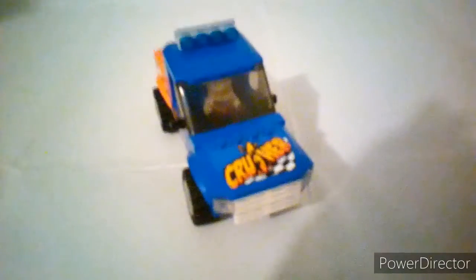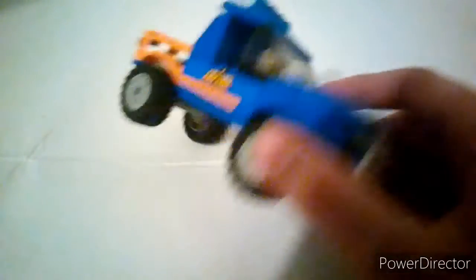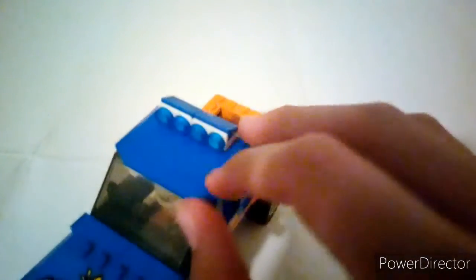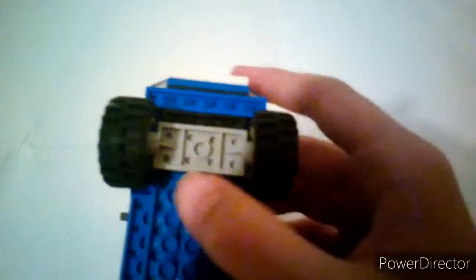Now let's get on to the next one. My second MOC is based off of set number 60180 and kind of based off a Ford Raptor. It hasn't got too many details but has a nice blue light bar, still has the original stickers from the monster truck set, rear lights, and a bed. It has a ball joint hitch and is eight studs wide.